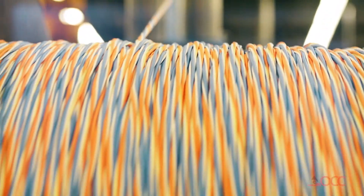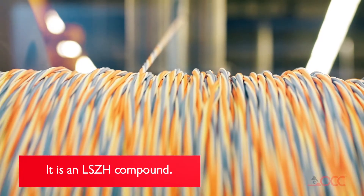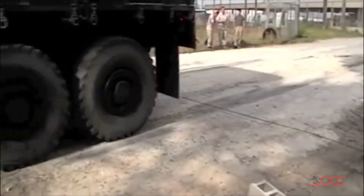OCC uses hard elastomer buffers for many different reasons. The two main reasons are that it is a low smoke, zero halogen compound and that it is the strongest of our buffer materials, ideal for use in rugged, deployable cables.